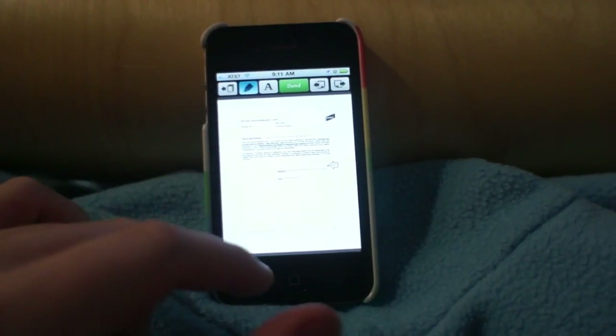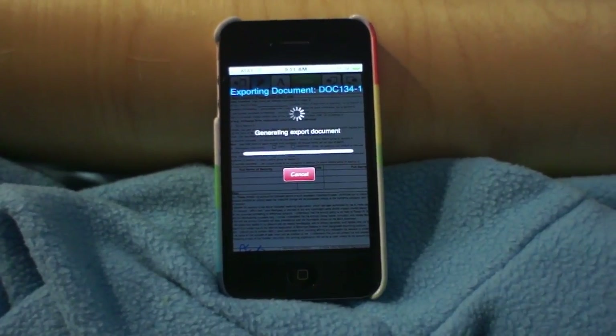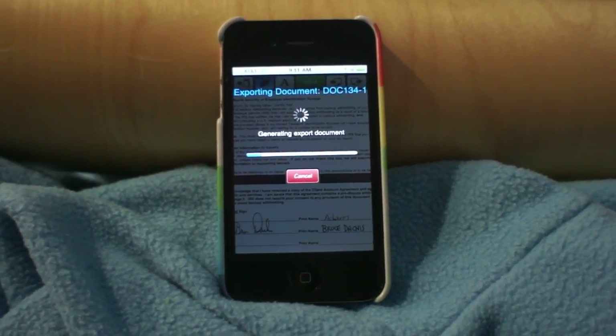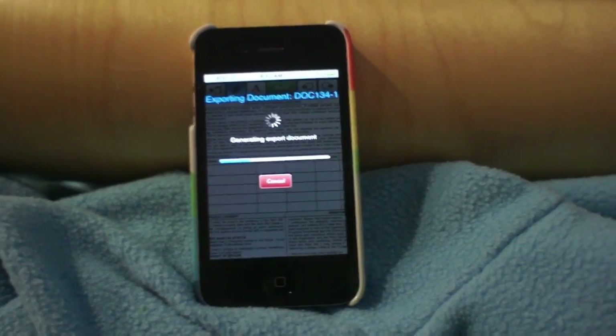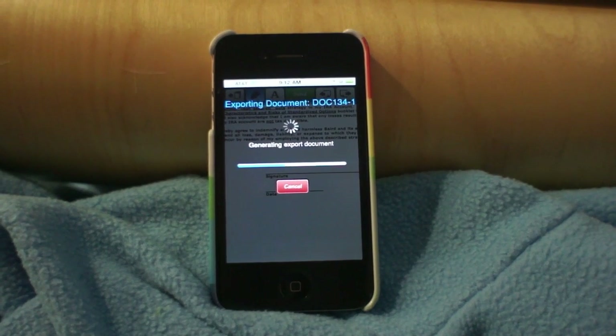When you're done, you can send it. Clicking Send is going to generate an export of the document, and then give you a mail message where you can input who it's going to and send off your signed PDF form. And that's all there is to it — two bucks in the iTunes App Store.